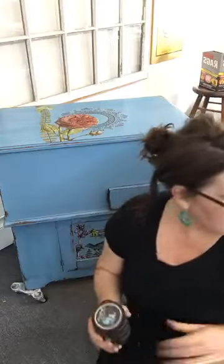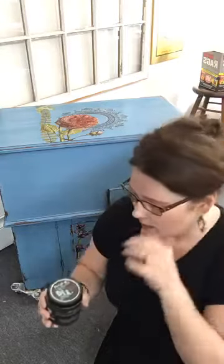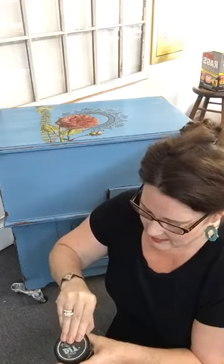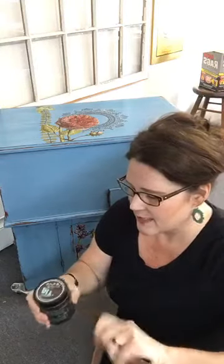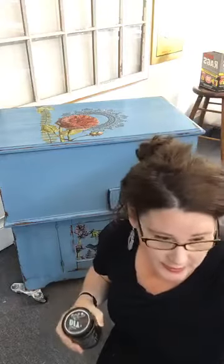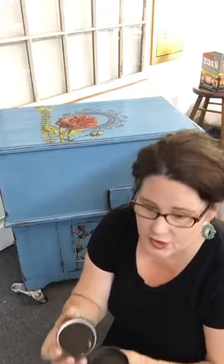What I've found with particle board is not only is it crazy heavy — heavier than solid wood — but you really can't do repairs in it because as soon as you try to put a screw in, the stuff just falls apart and disintegrates. I feel really strongly about starting with something solid. If I'm going to be spending all this time and charging for my artistry, it should be on a quality piece that's going to last, and you can't guarantee particle board will last.